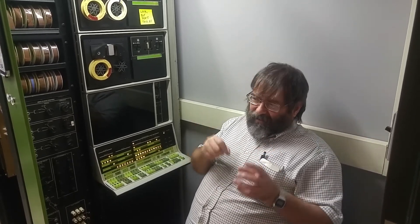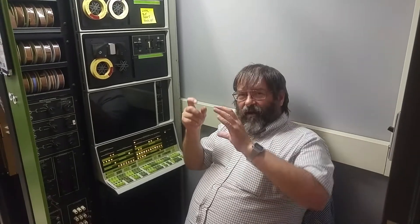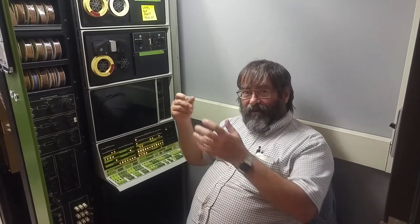It goes back and eventually stops when it reads a block. Then it goes forward again and reads a block number. It says, oh, this is 2775 - we need to go this way some more. We go to the end. Oh, end is bad. Let's turn around.